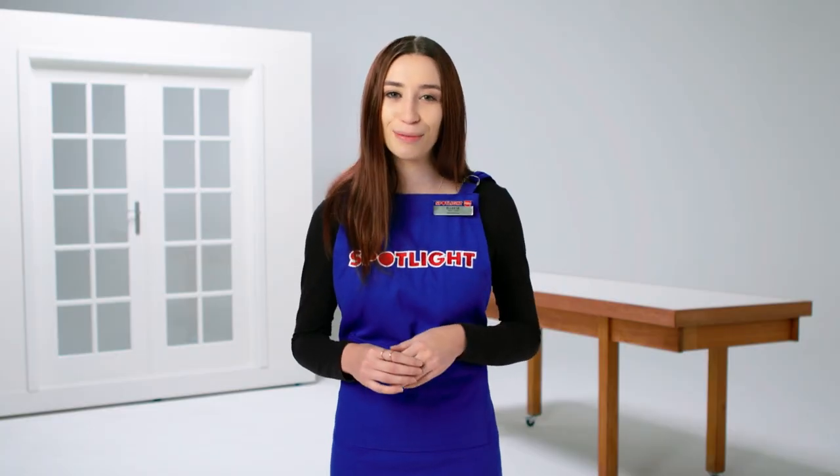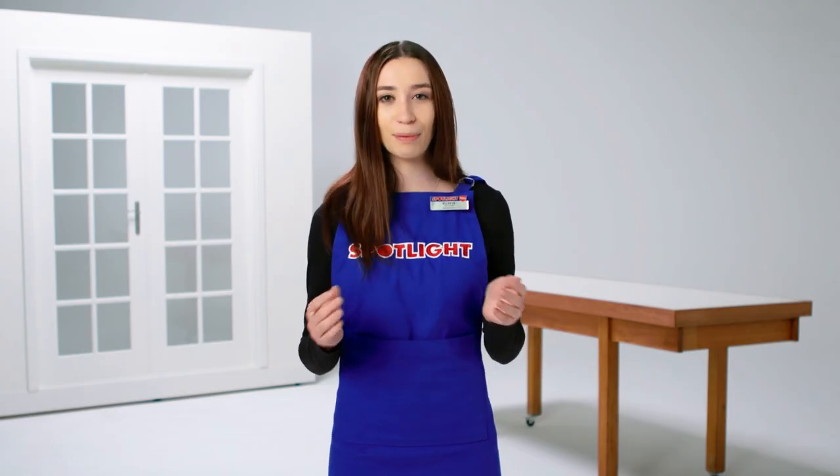To find out more about how to clean your blinds or curtains, or to get the right window coverings to suit your home, head to SpotlightStores.com or come and chat with one of our team members in store.